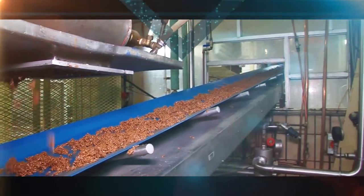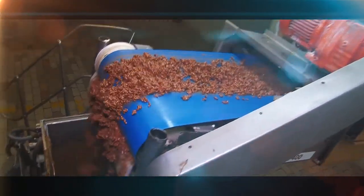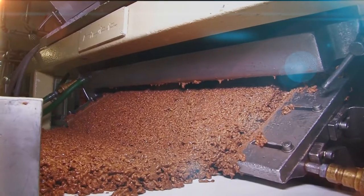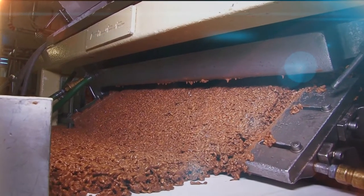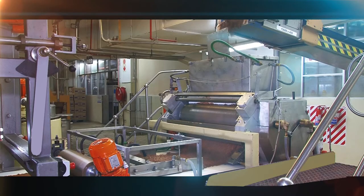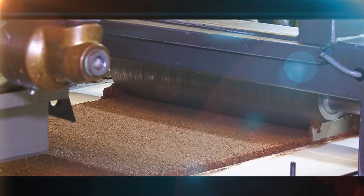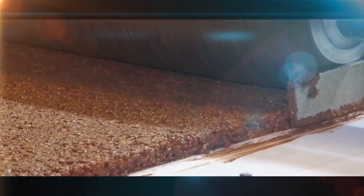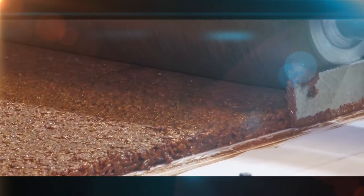The mix travels up a conveyor belt and is deposited into an extruder machine. The sheet of extruded material is soft and pliable and is quite thick and uneven as it moves along the conveyor. It passes through a second rolling process where it is put under pressure and compressed to the thickness of the inside of a TV bar.